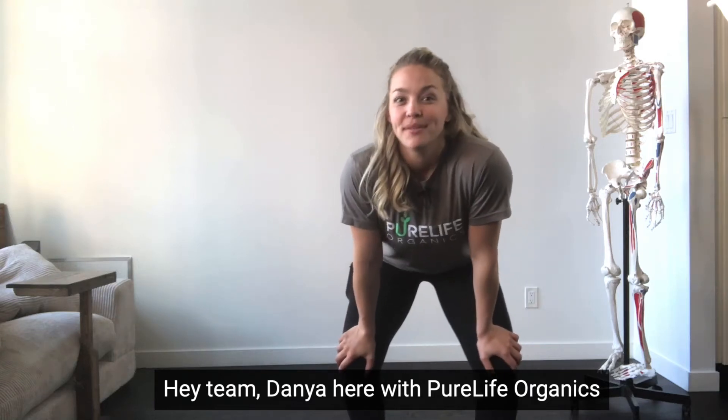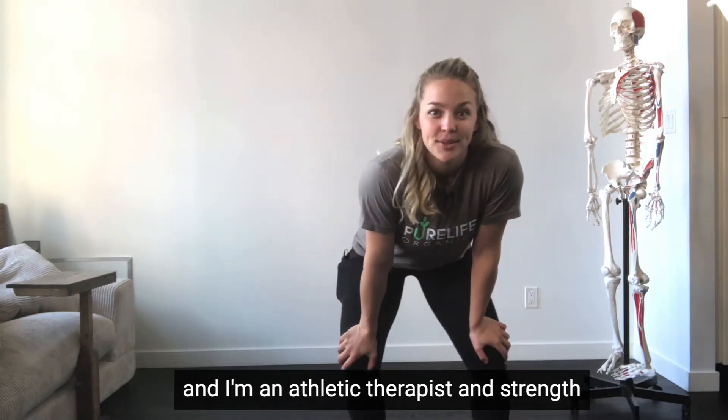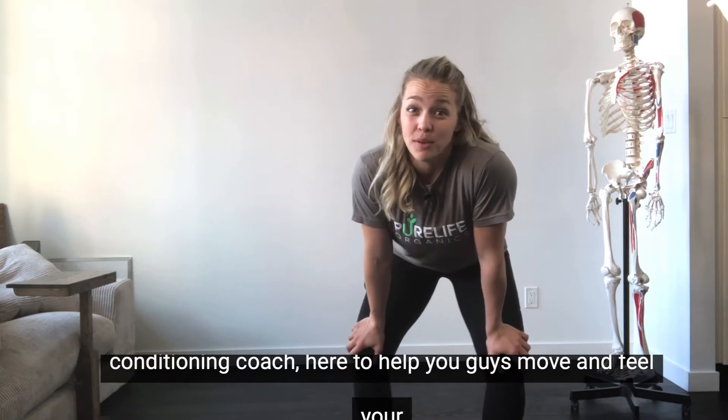Hey team, Dani here with Pure Life Organics. I'm an athletic therapist and strength conditioning coach here to help you guys move and feel your best.